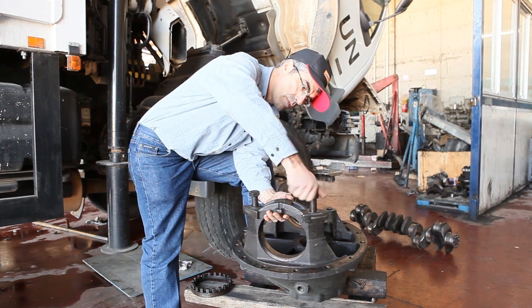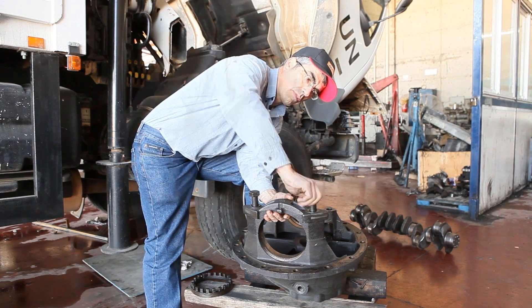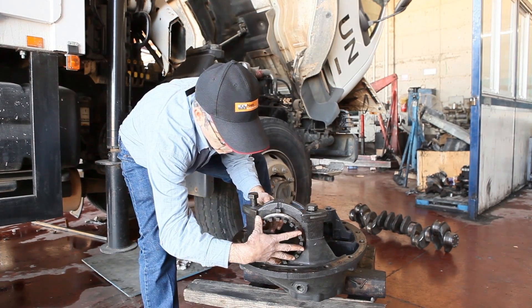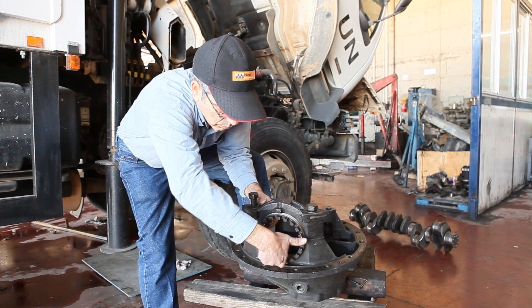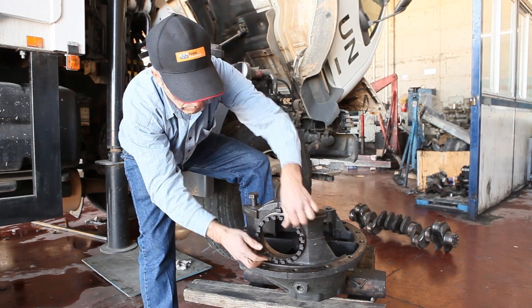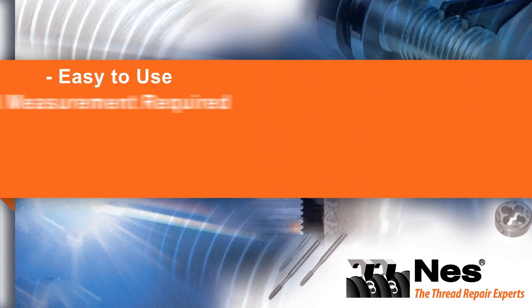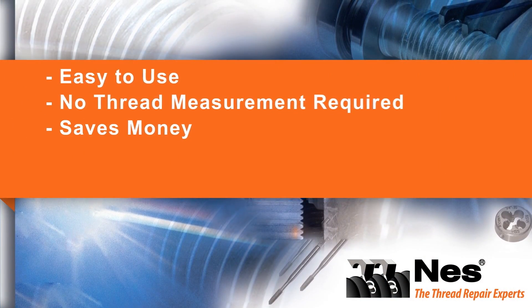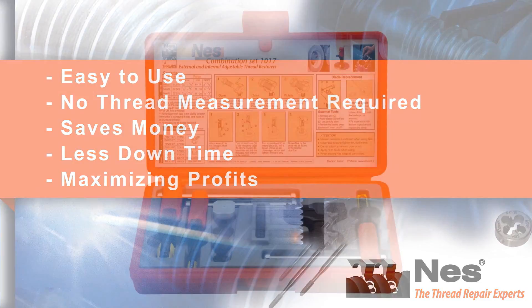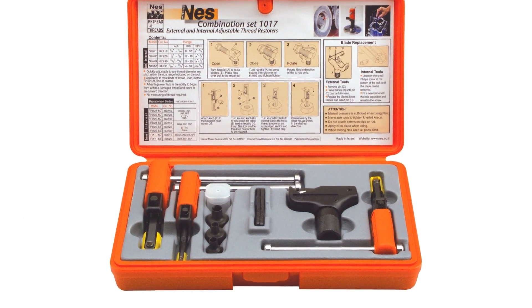The thread is now ready to use. When working with damaged threads, we calculate it takes 10 minutes per vehicle to fix the damaged bolt. With Ness, the time it takes to fix a damaged thread is decreased to 5 minutes, literally cutting the time in half. Mechanics spend a lot of time fixing threads, so the time saved will add up. So why wait? Start saving time. Order your Ness set now.